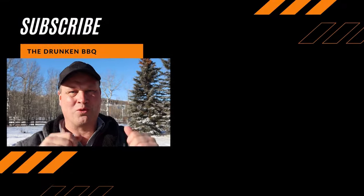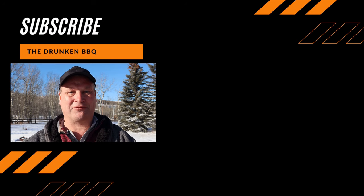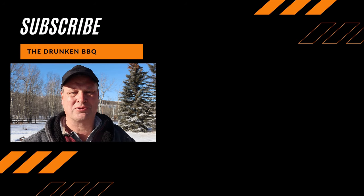Thanks for watching the video. Subscribe to my channel and you will never be sad again — ever.